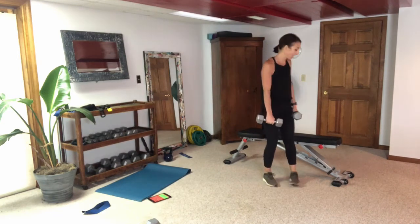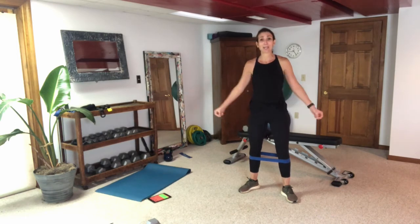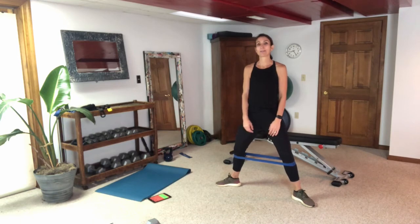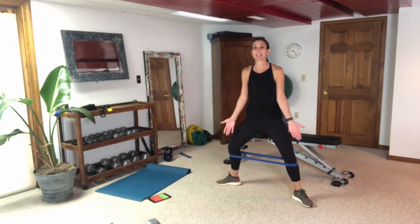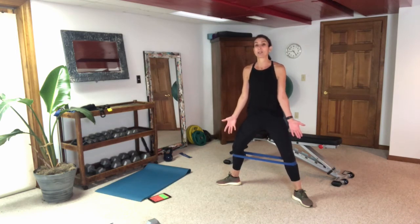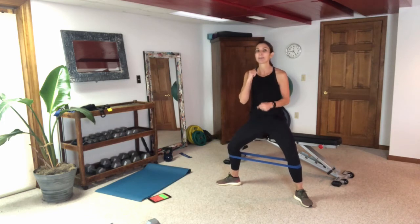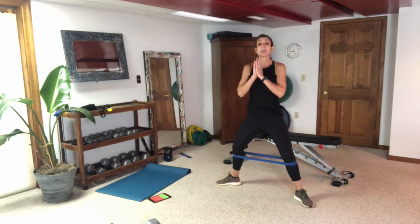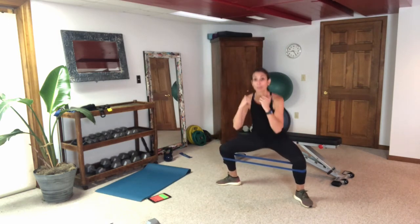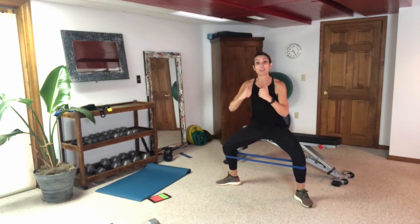Let's move on to the banded exercises — grab your loop band and get it right below your knee. We're going to be doing sumo squats. Get that band right below the knee and get into the sumo position. Knees and toes go in the same direction with the sumo — it's an exaggerated stance. Get down into that sumo using your mirror to see how low you're getting. The first exercise is just a sumo squat with the band — thinking about knees going back, torso stays upright, pushing through heels. This band wants your knees to pull in, so really think about knees back.